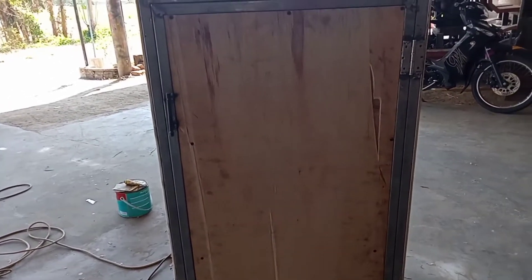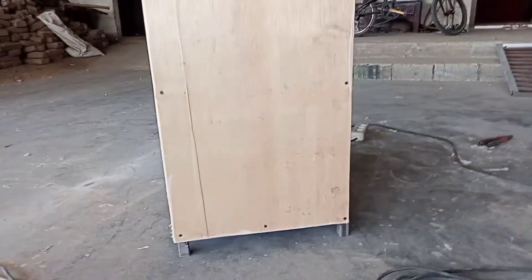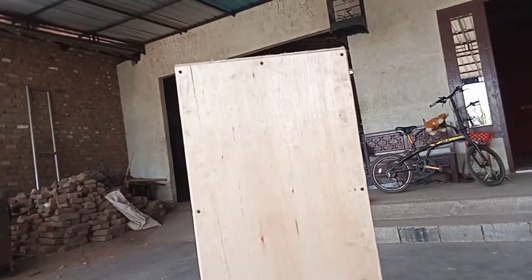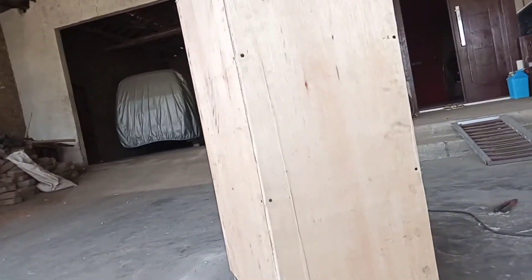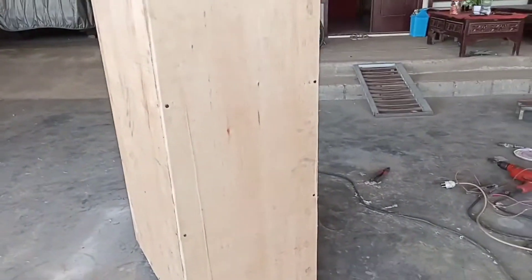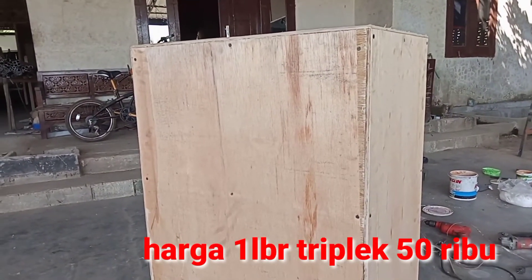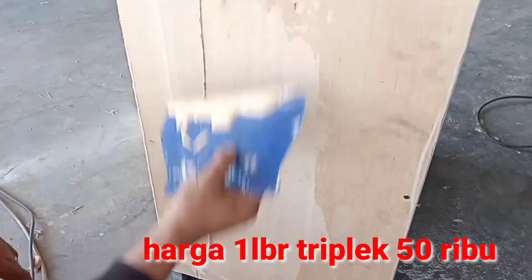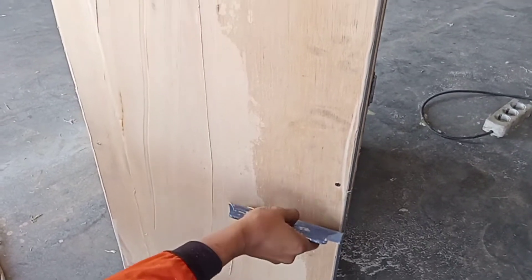Kali ini saya akan mengaplikasikan ke triplek atau almari triplek ini. Untuk tripleknya menghabiskan satu lembar dengan harga Rp50.000. Kita menggunakan kepi untuk pendempulannya.